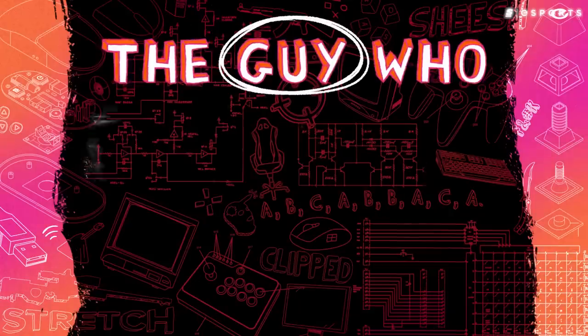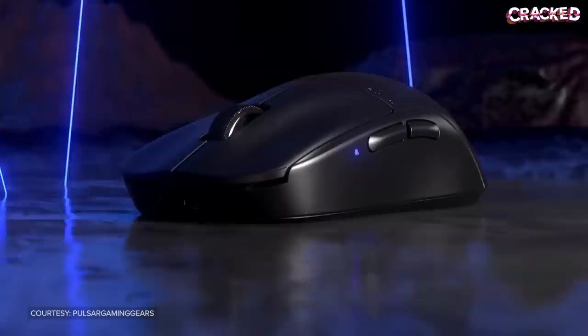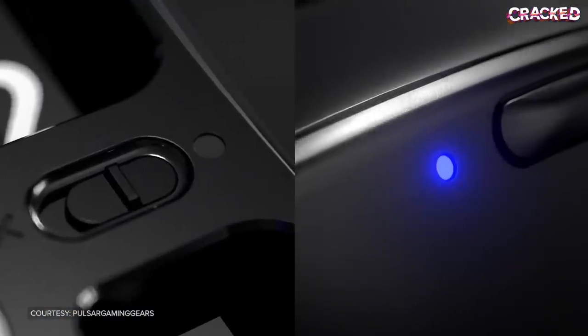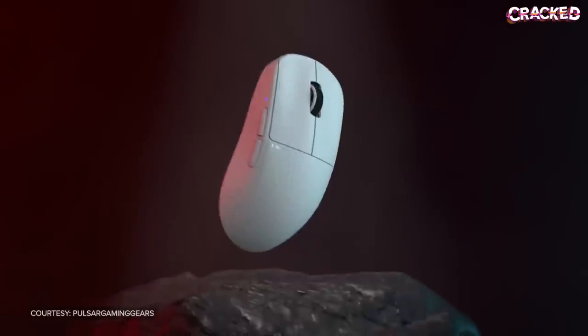Pulsar really did deliver on affordable innovation. Their mice perform just as well, if not better, than their pricier competitors. When the hobby started, you always had to pay the $150–$160 premium for the best stuff from Razer and Logitech. Now, for $100, newcomers to the hobby can get a great bang for their buck. And Pulsar continues to step their game up — the latest iteration of the X2 features optical switches and zero debounce delay.